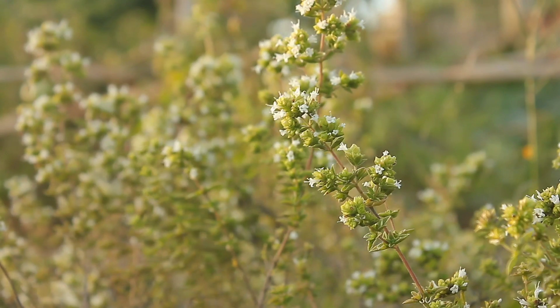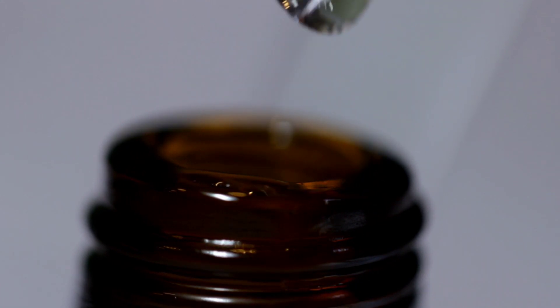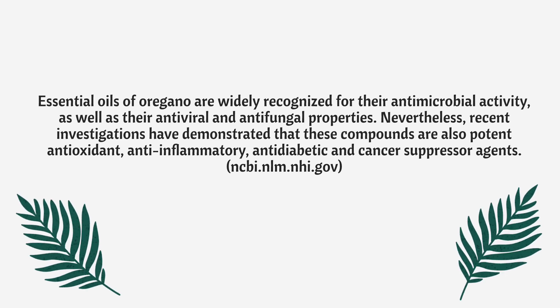The organic oregano oil has so many fantastic uses. Oregano oil is antiviral and antibacterial — there are so many amazing properties to it. You can ingest it and you can also put it on your skin, but it's really advised to use it with a carrier, like I did with the coconut oil.